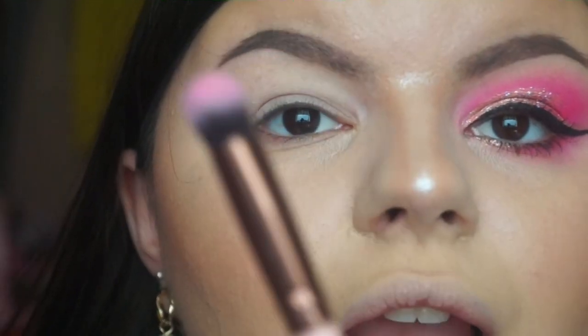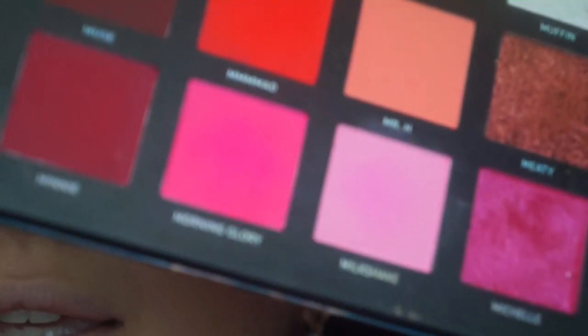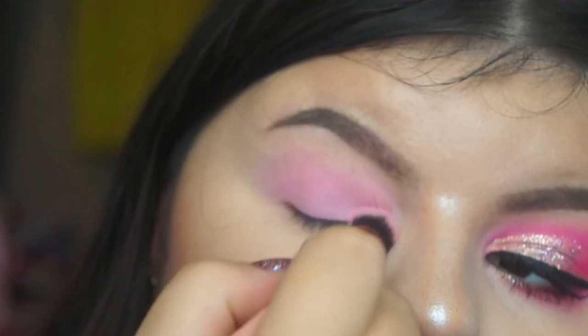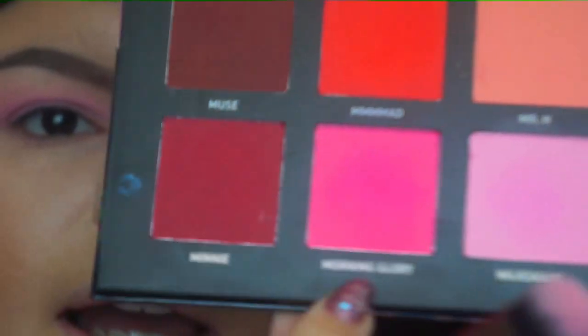I'm going to take a nice large blending brush and just cover my entire lid with the lighter shade, Milkshake. And now I'm going to go in with Morning Glory.